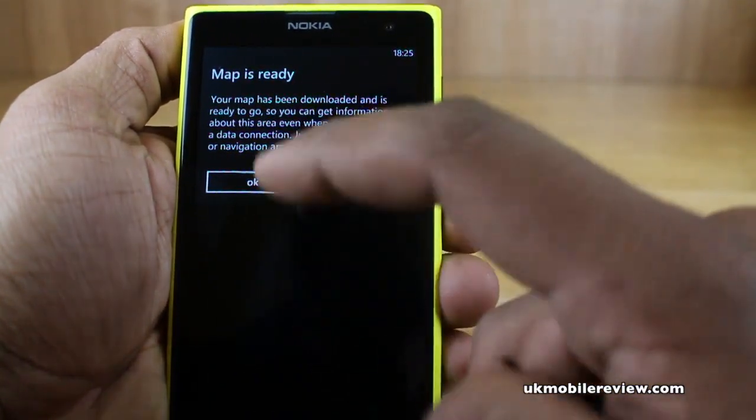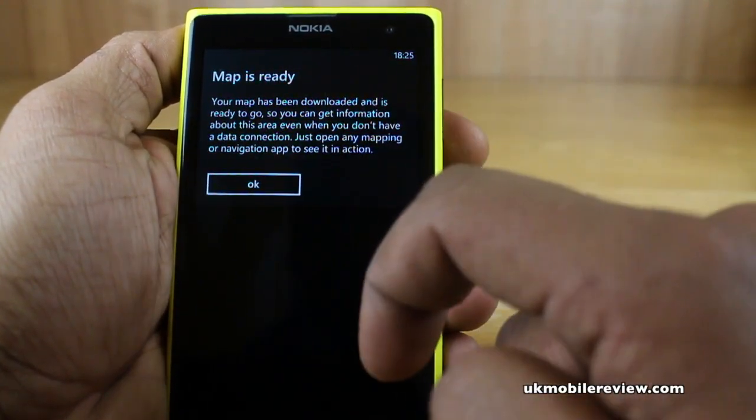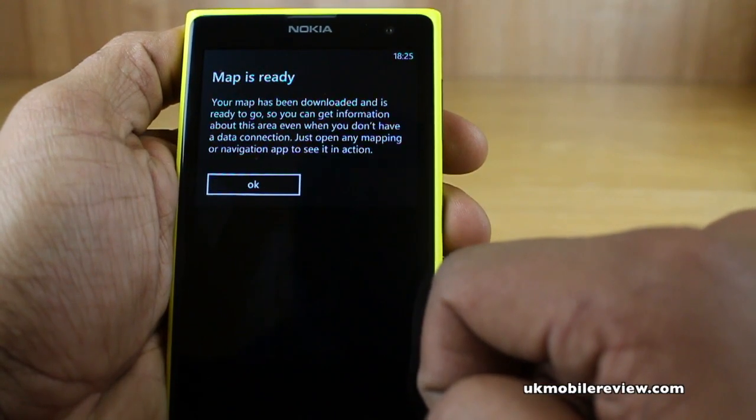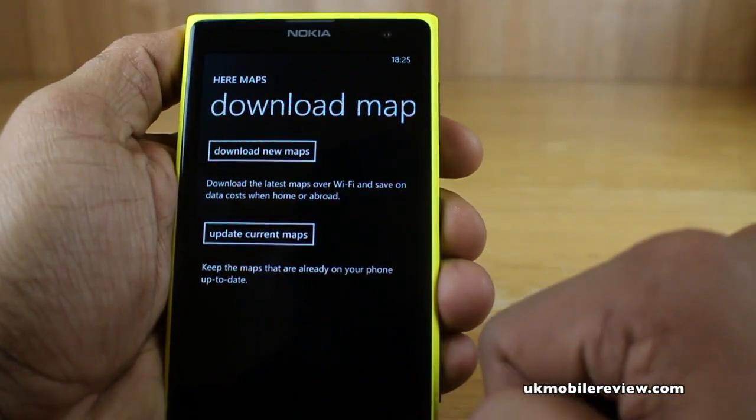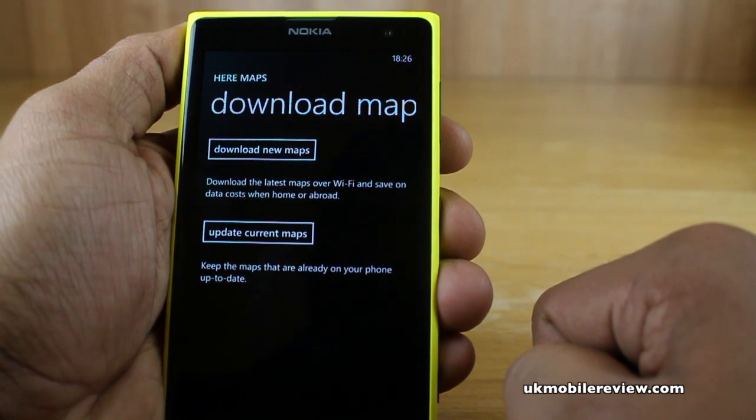So now you can see it's finished downloading. Select the app and it will tell you the map has been downloaded and is ready to go, so you can get information about this area even when you don't have a data connection. And that's how to download maps offline to Here Maps on your Nokia Lumia 1020 or other Windows Phone.